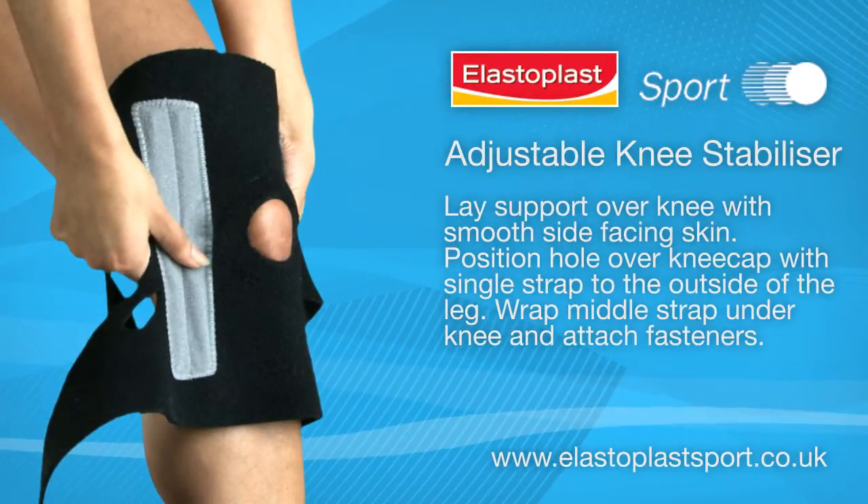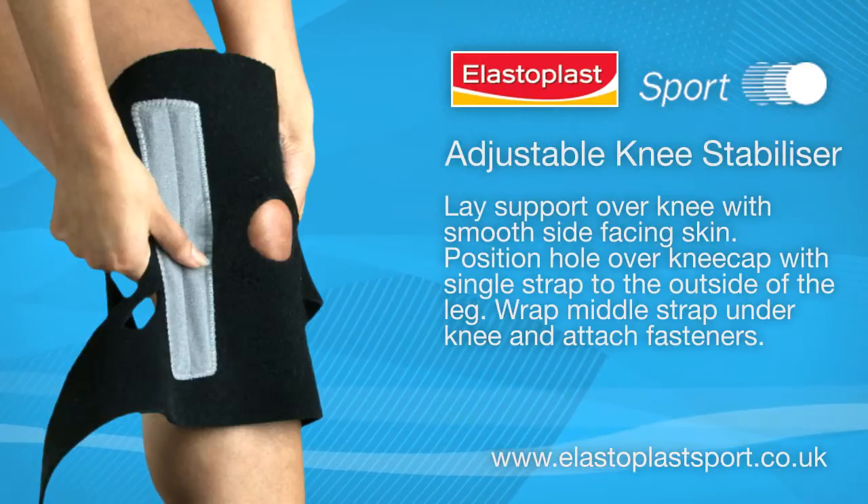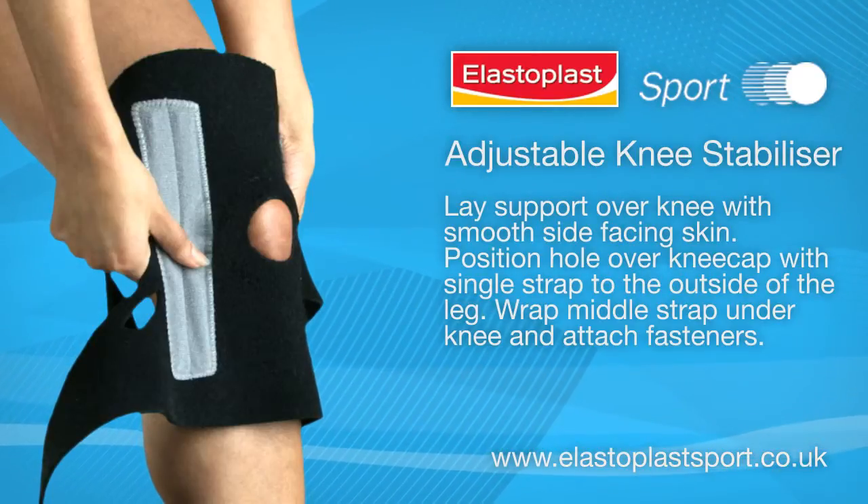Lay the support over the knee with the smooth side facing the skin. Position the hole over the kneecap with the single strap to the outside of the leg.